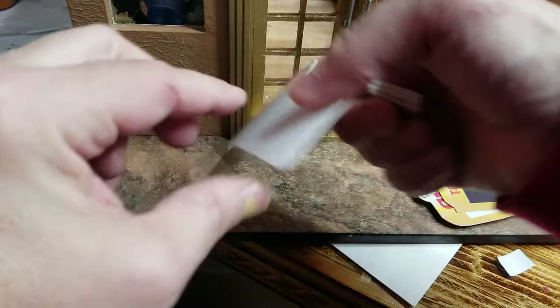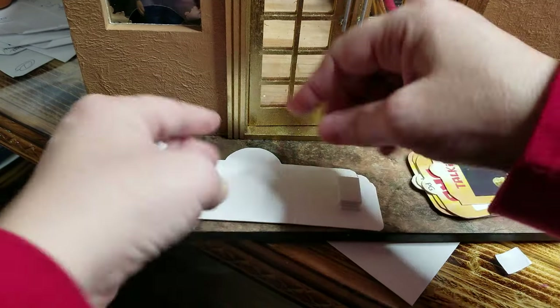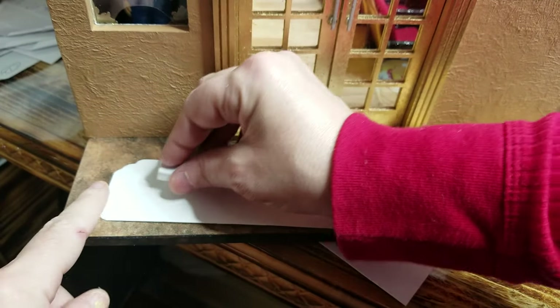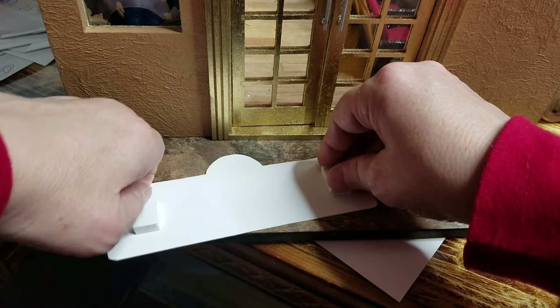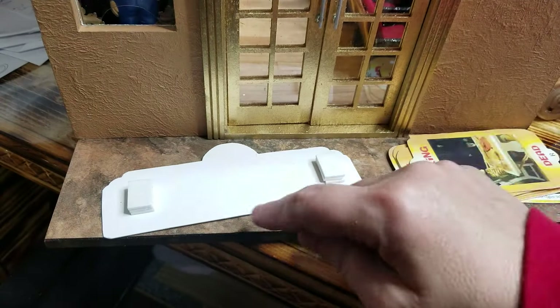We're going to go with the Dollhouse Dad one because it just seems like it'd be cool, and it fits. Three pieces together, right there. Now you can use Velcro so that you can remove these and take them on and off when you want. I'm going to put one more here.